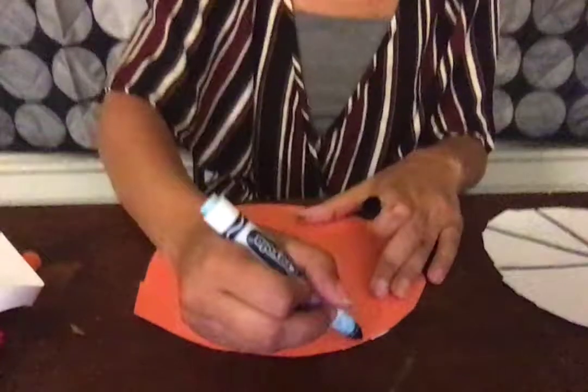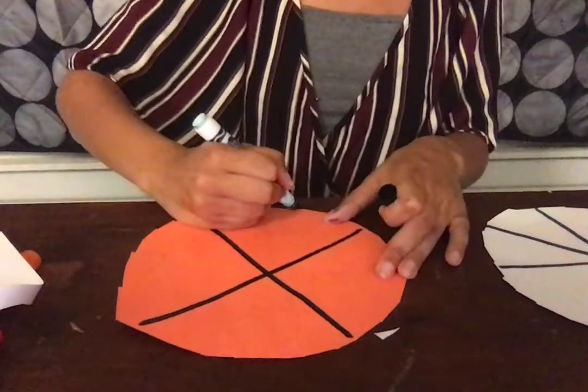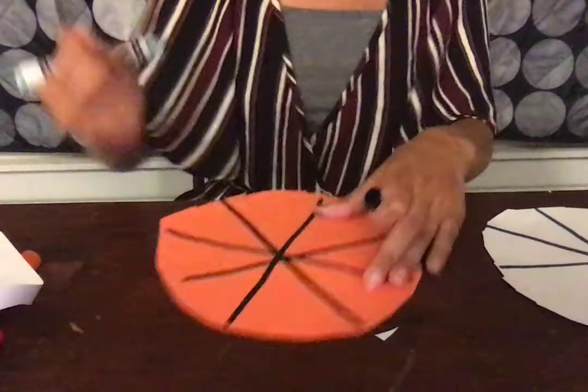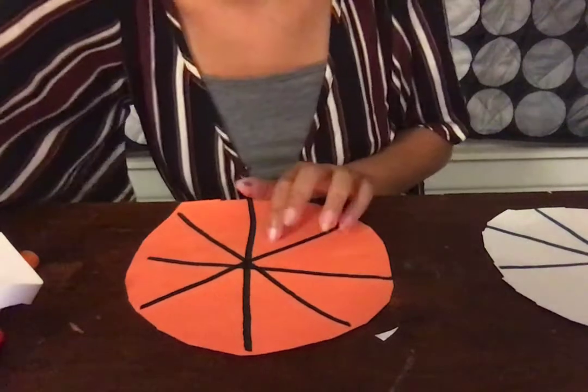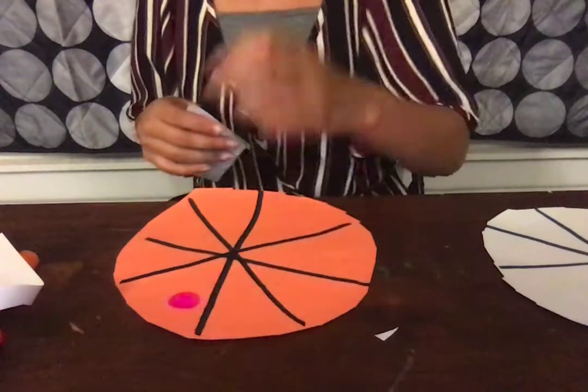I'm going to do the same thing with my larger piece of construction paper — down the middle and down this way. Now what I'm going to do is I'm going to put some dots, and that is going to indicate the amount I have.